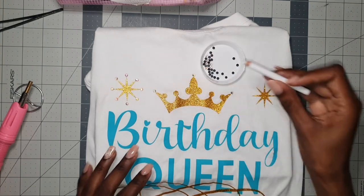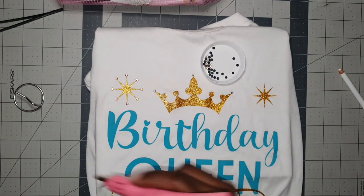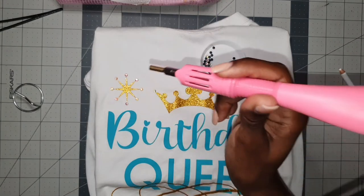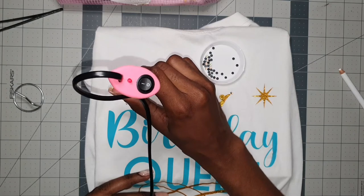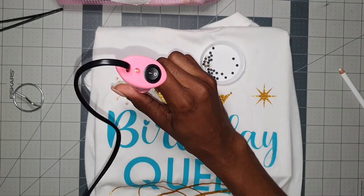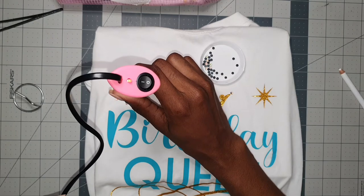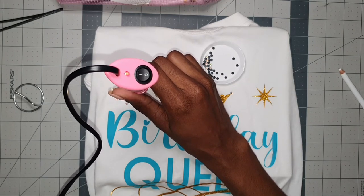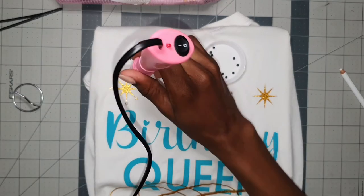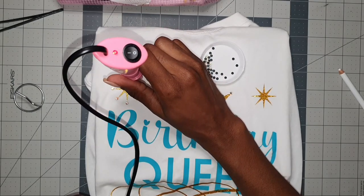Okay, and the last one — I'll just go around and apply, then use the heat gun to hold it in place. You can also use the heat applicator to move a rhinestone a little bit if it's not exactly where you want it to be while you're working. But I think these are fine.